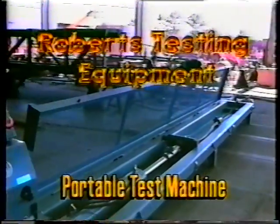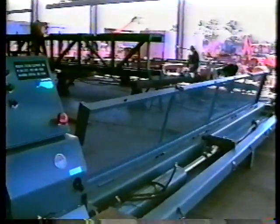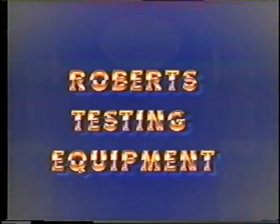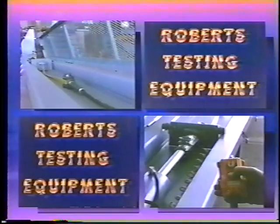Thank you for your interest in Roberts testing equipment. We would like to show you some of the unique and outstanding features of the Roberts portable test machine. The portable test machine consists of a frame, a cylinder, a hydraulic power unit, an electronic load cell, and a wire rope grip.